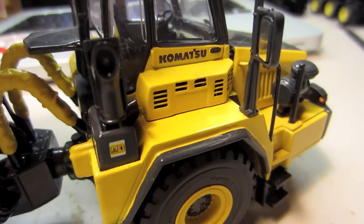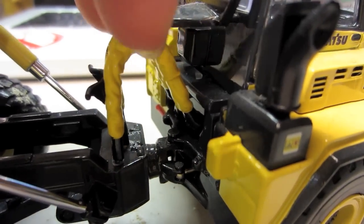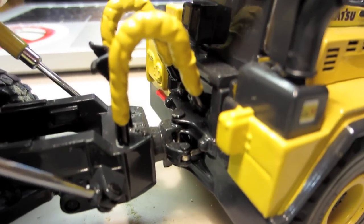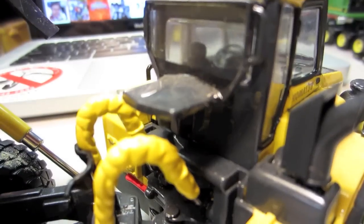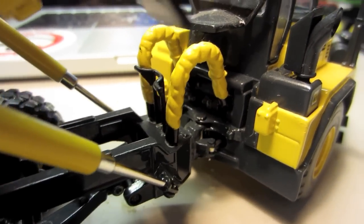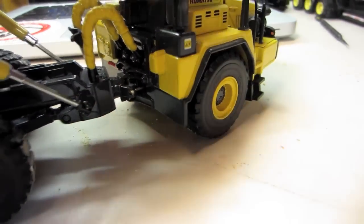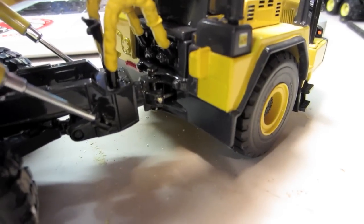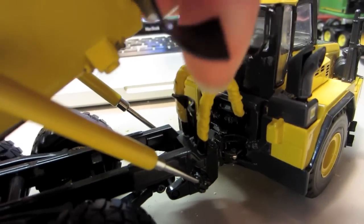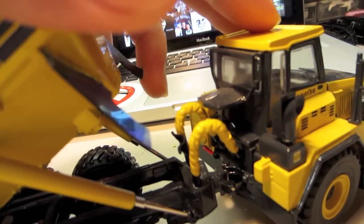I'll put the bed up just so you guys can see the detail in here. You've got these hoses, which are nice soft hoses — just a nice detail — and then you've got that holder for them to go onto. You can just see all the detail that's gone into under here. There's a dirt guard to keep dirt from falling down onto all the hydraulics and everything. Also, here are your mud flaps — these mud flaps right here are rubber, as you can tell, which is just a nice detail.